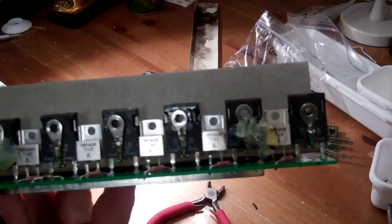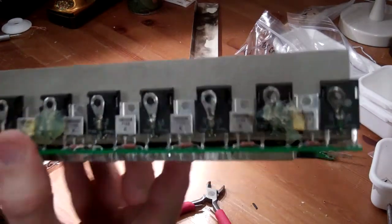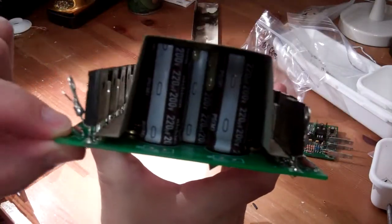My plan is to replace all of the MOSFETs, diodes, and capacitors on this board with upgraded components.